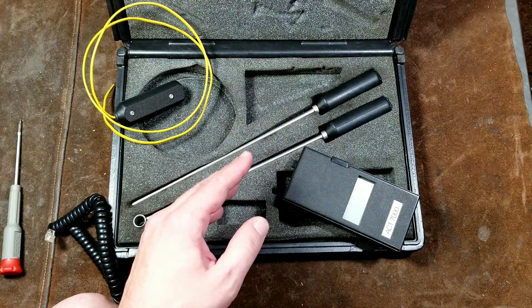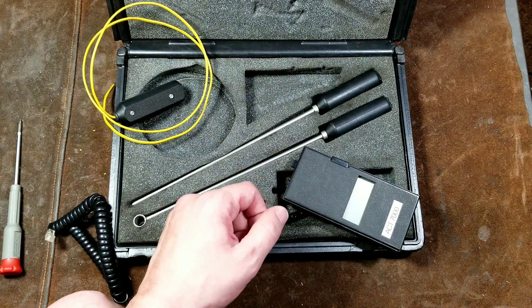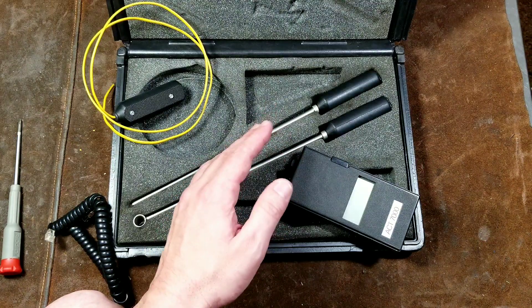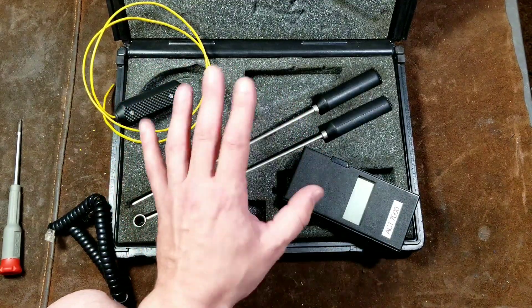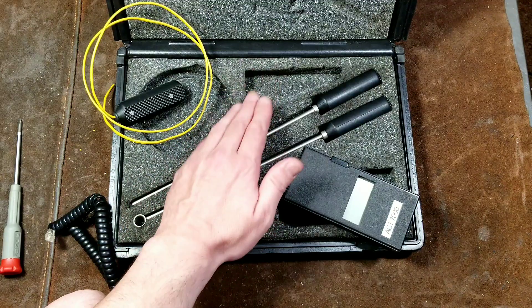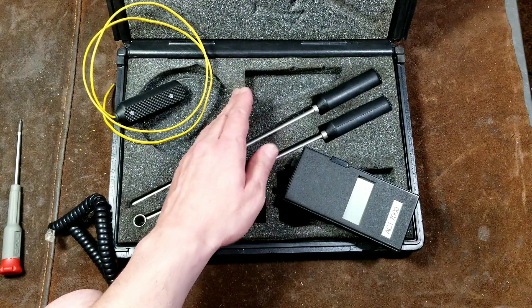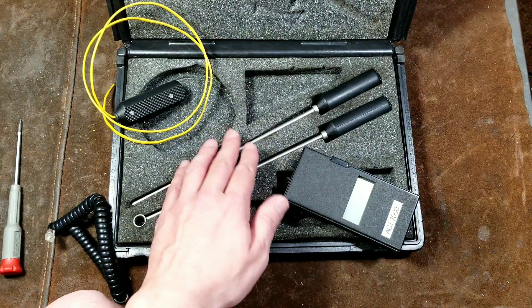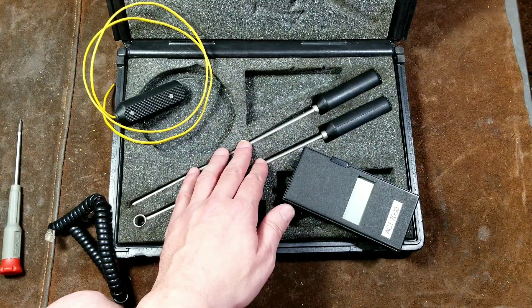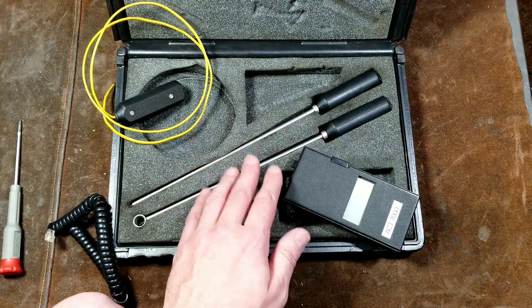Where I find myself using this most is alongside one of those infrared non-contact thermometers. Those work pretty well, but oftentimes in an engine bay, you can get a general heat temperature but you can't tell that, for example, cylinder one is running 100 degrees hotter than the other three cylinders. That's very difficult to do without a temperature sensor like this, because you're getting a real temperature reading off of a specific spot.